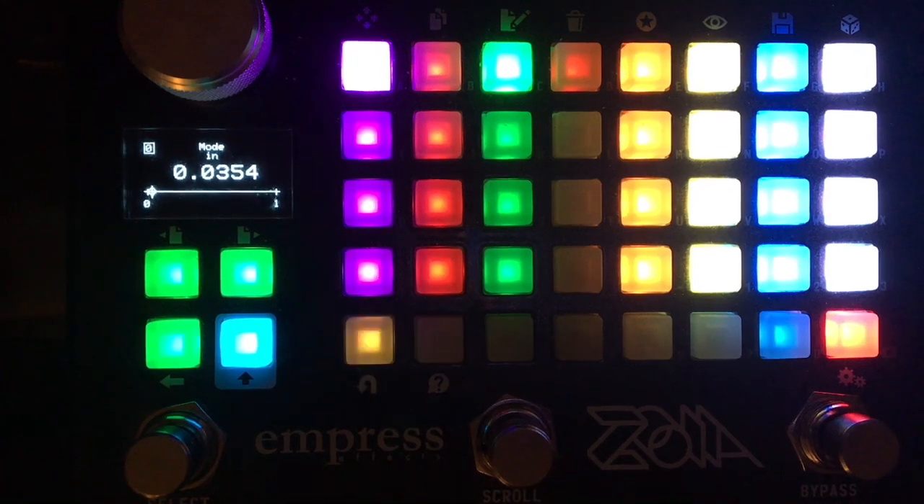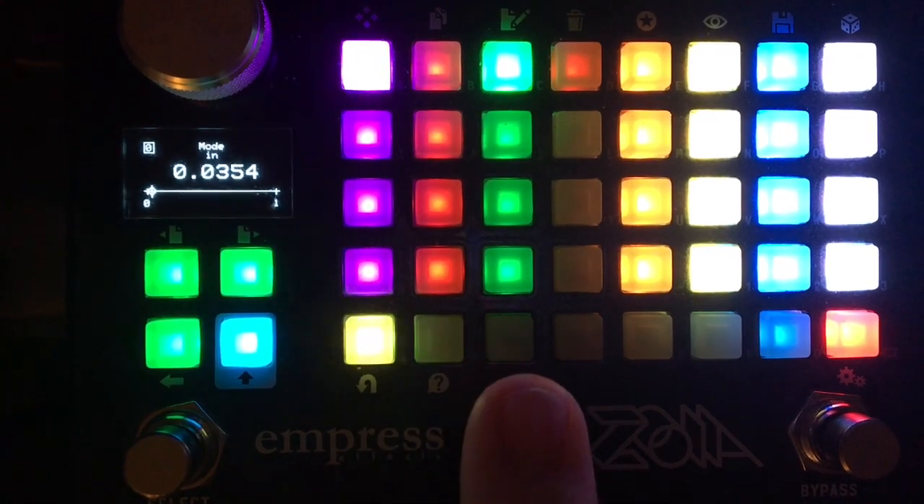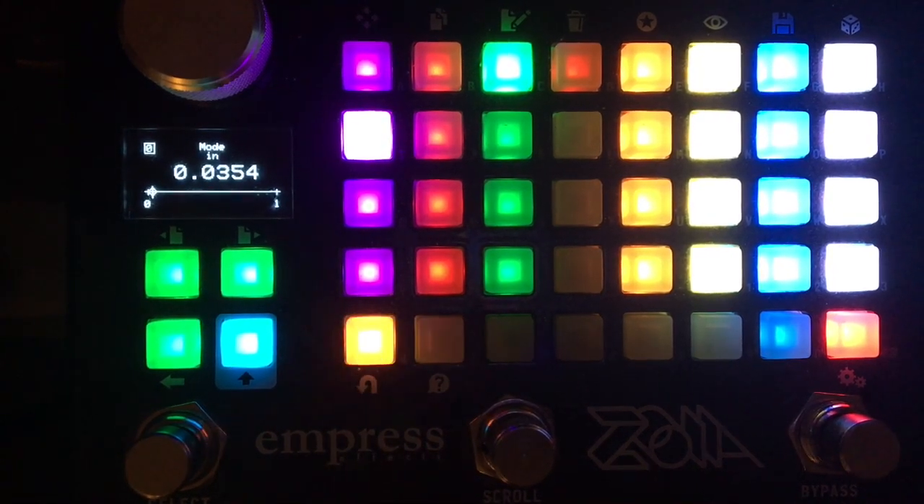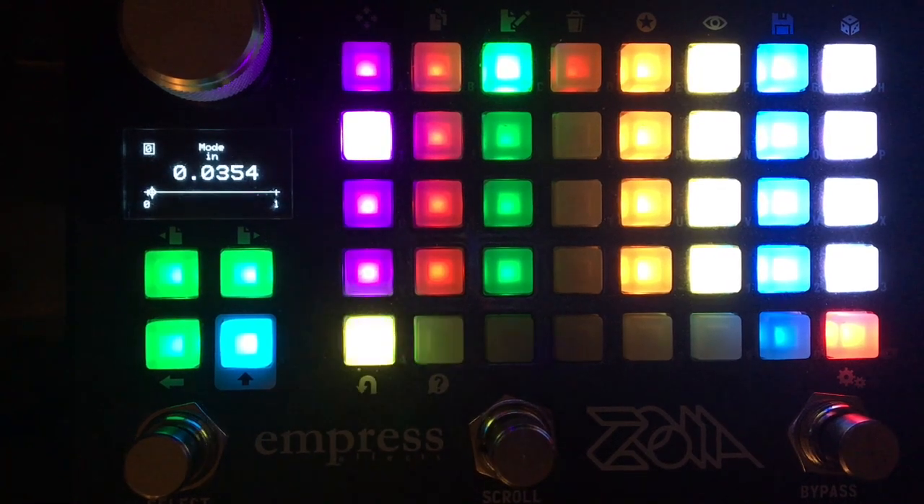Once a master loop is recorded, you'll start to see this UI button change colors at a different rate. That's because it's clocked from that master loop, and it becomes a sort of metronome. Let's move on to another track.